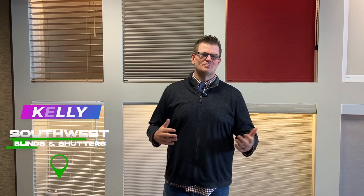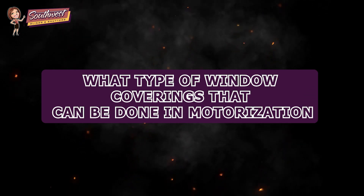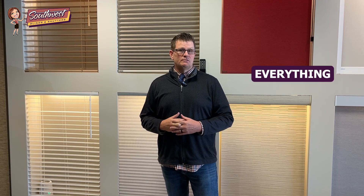All right, guys, this is Kelly again, Southwest Blinds and Shutters, Arizona. I wanted to talk to you about what type of window coverings there are that can be done in motorization. And the answer is pretty much everything.